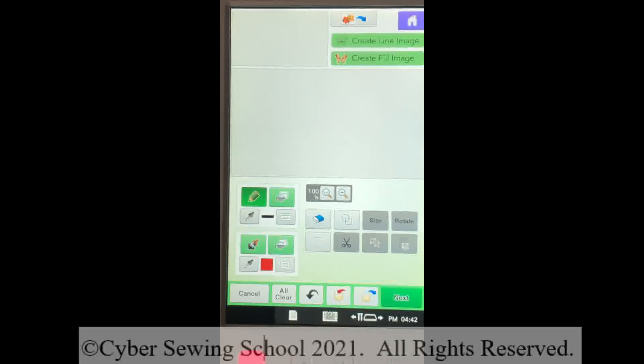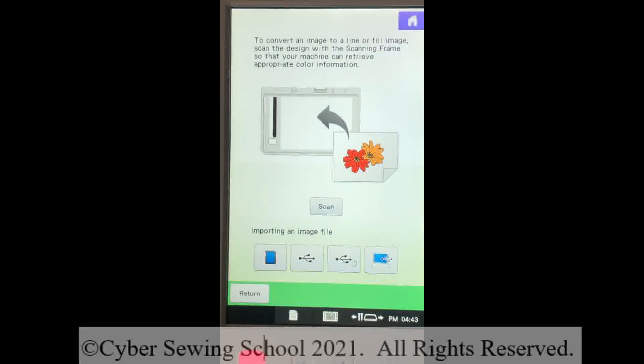The first thing I'm going to do is create a line image. Most of the time, when you have a line drawing that is black and white with nice solid, definitive lines, that will be the line image you want to select. There are exceptions to that rule and we'll cover them as we go through this scanning process. But basically a black and white image is going to be 'Create Line Image.'